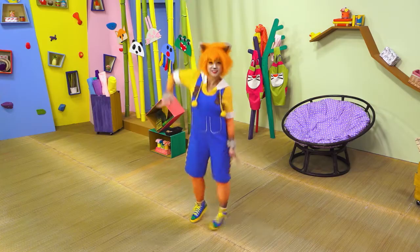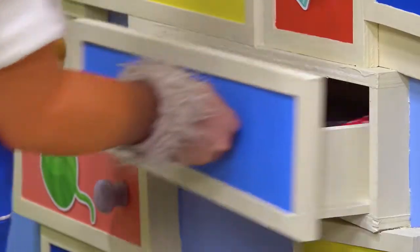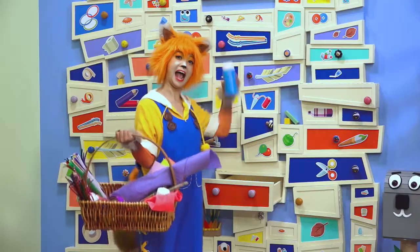Hey there, Kooky! Kooky, Kooky, Kooky! Time to get crafty!